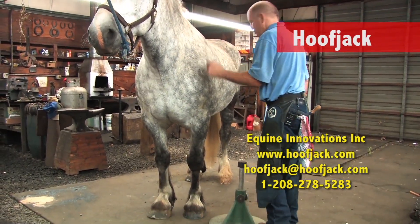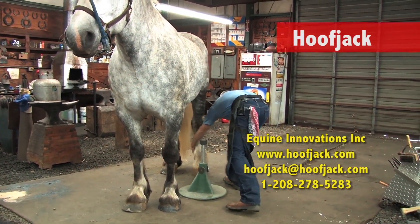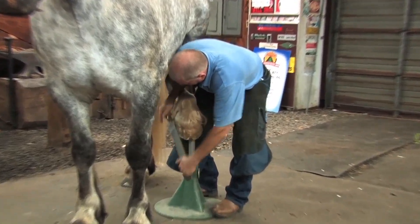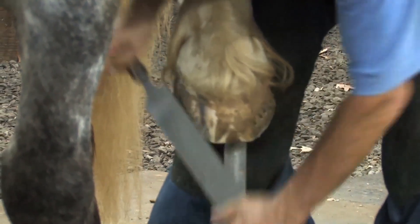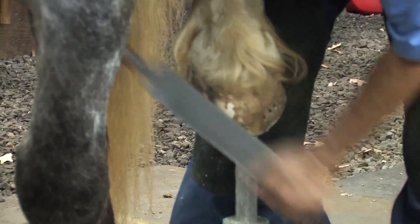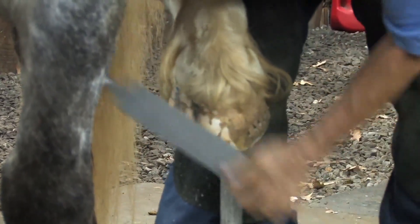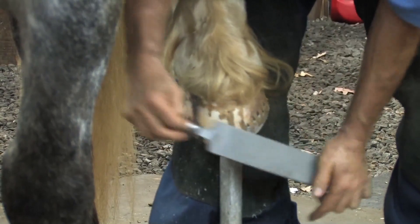First, make sure he's square and everybody's comfortable. We're going to reach back, grab his leg, pull it forward, set it on the stand. Once I have it on the stand, I'll turn around and, using my rasp, rasp down to that parameter I set on the solar surface — which is a uniform wall thickness. Then round the edge, an area for the clip, and come around on the outside.